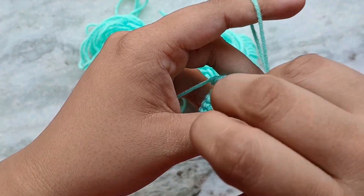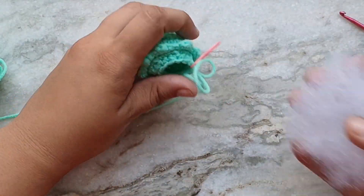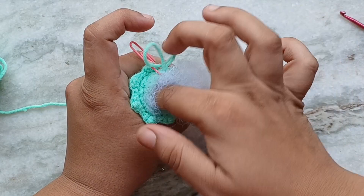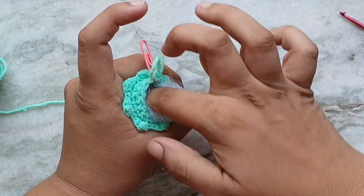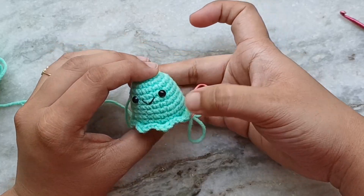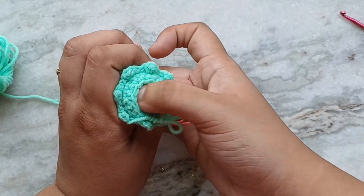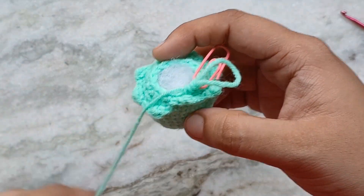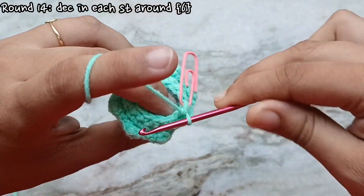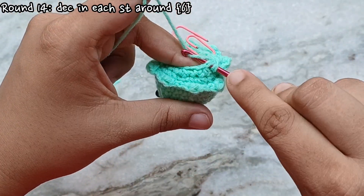At this point we are going to stuff the piece. Don't add too much stuffing — if the bottom of the amigurumi is bulging it won't be able to stand up on its own. For round 14 we are going to decrease into every stitch around. I like to keep one finger on top of the stuffing to keep it out of the way while doing this.